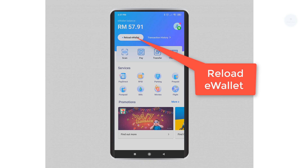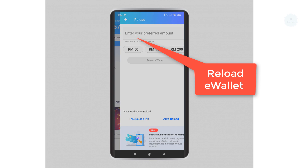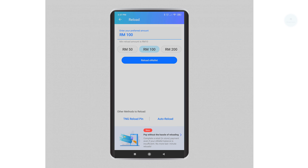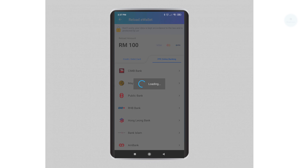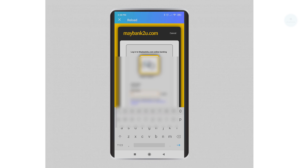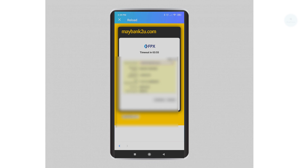In this example, I will be covering how to reload using FPX online banking. To do a reload, click on 'Reload E-Wallet'. You can select your preferred amount — I will be reloading 100 ringgit to my wallet. Next, select the method to reload; I'll be selecting FPX online banking.